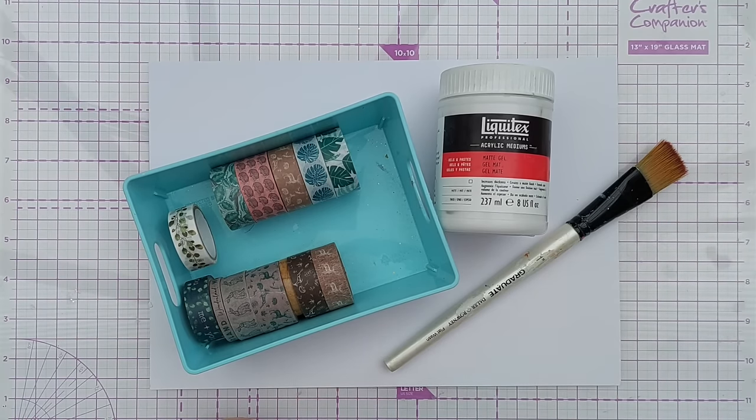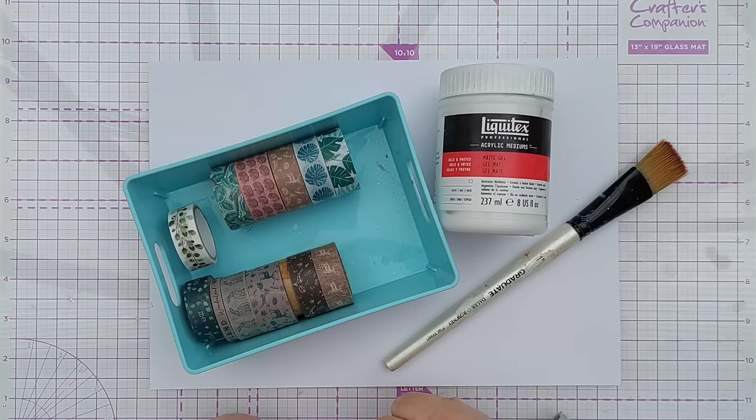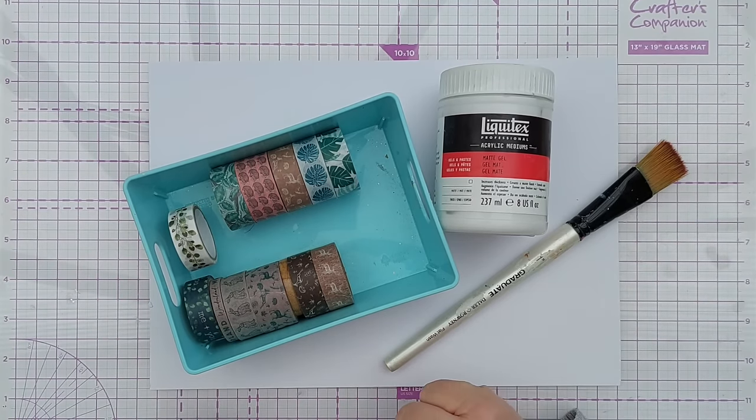I thought what I would do is try and use as much of this as I can today. I won't bin what I don't use - I'll add the unused washi to my stack of tapes that I use for things like masking or taping down projects, so I'll use it like sticky tape.